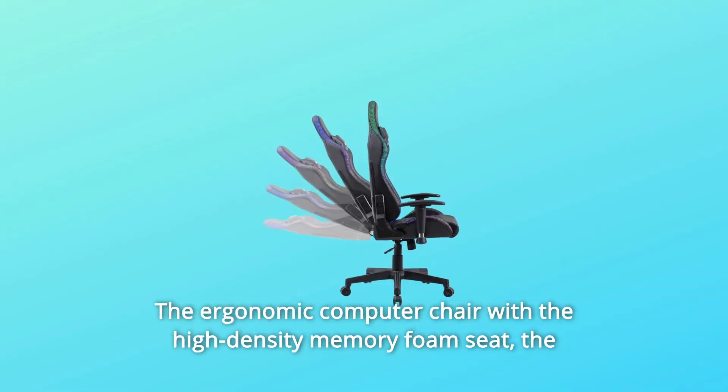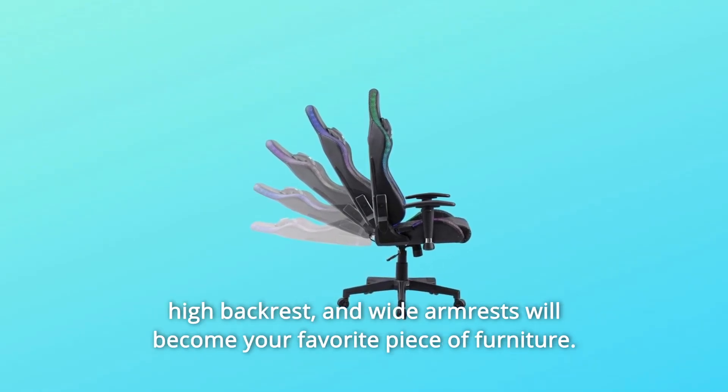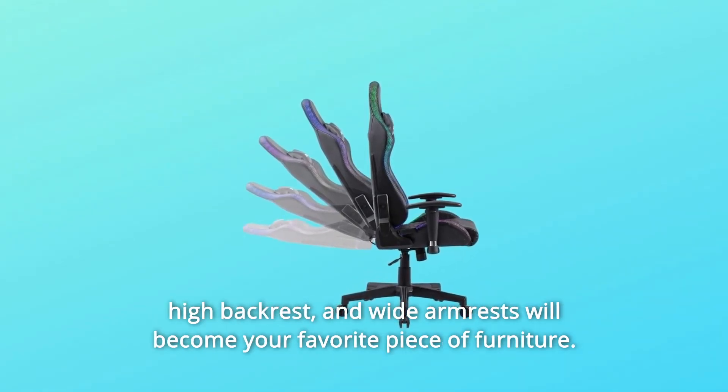The ergonomic computer chair with the high-density memory foam seat, the high backrest, and wide armrests will become your favorite piece of furniture.